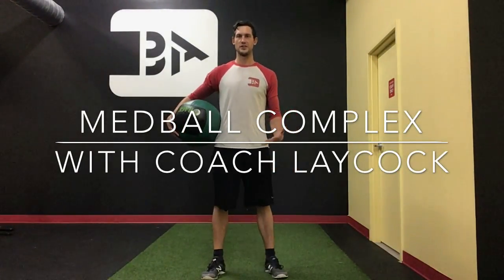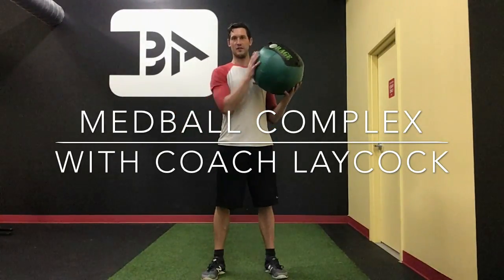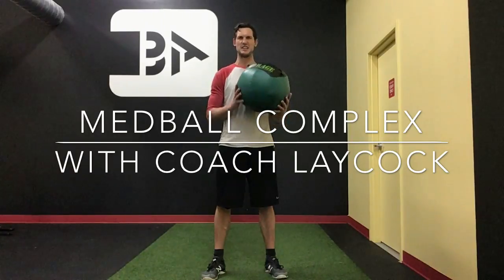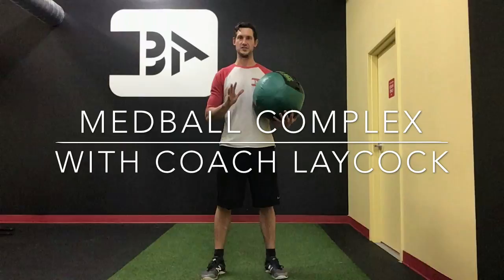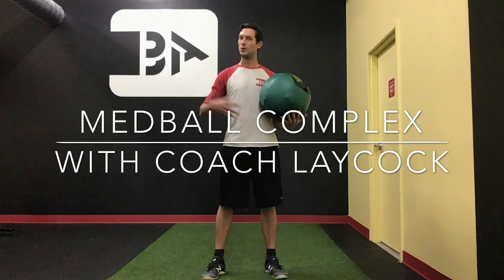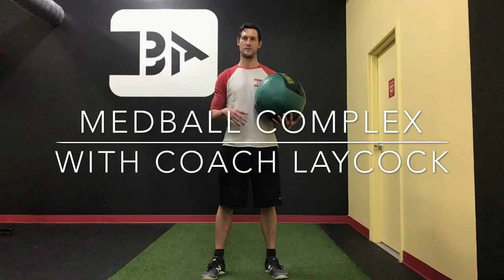Thanks for tuning in. This is Jerry Laycock from London Athletics. Today we're going to show you a nice little med ball complex — a whole circuit, a whole routine, you jump with one of these. You could also use a basketball, soccer ball, whatever you have access to. It doesn't need to be weighted. This is 10 pounds, as high as I would usually go for this type of routine. Pretty challenging, mostly core conditioning focus, but we're going to get a few of the big muscle groups like the legs involved as well.